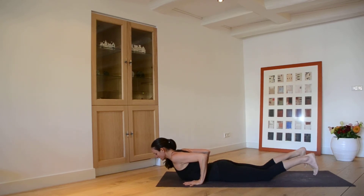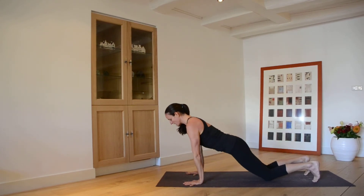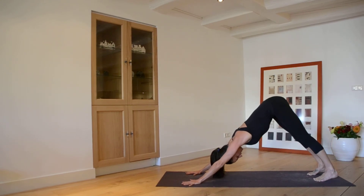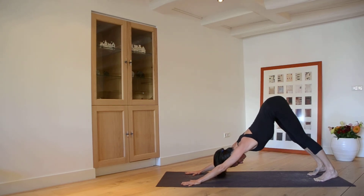From here, tuck the toes, exhale, press into those hands, keep the belly lifted, and come all the way back into Downward Facing Dog. Let your head completely go. Inner thighs lifting, pubic bone reaching through the inner thighs to the sky.